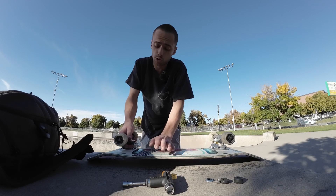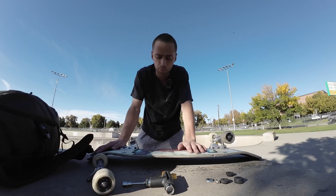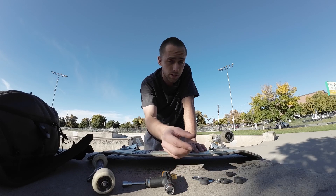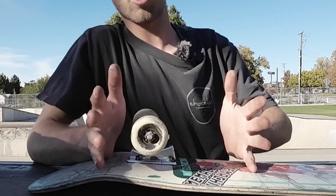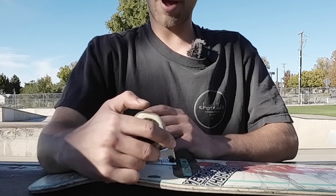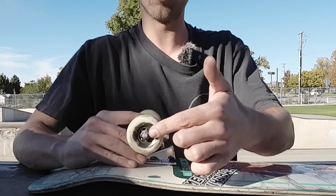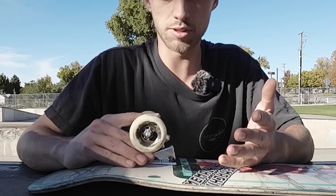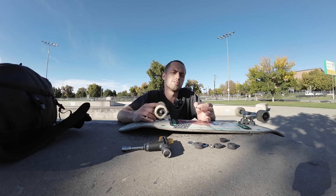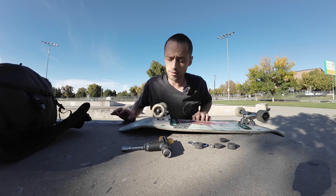Getting into some of the finer points about bushings: one thing they help or improve is obviously turnability — most people know that. But one thing a lot of people don't know is it actually tweaks your wheelbase just a little bit. So if you have your truck in your baseplate, it's designed to be in a certain area, but this can actuate back and forth ever so slightly based on bushing height. The axle moves back and forth — it might be hard to see on camera, but making micro-adjustments to your kingpin is not really going to be super noticeable on board. Just a nuanced thing that most people don't realize.